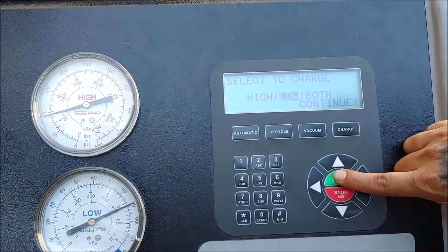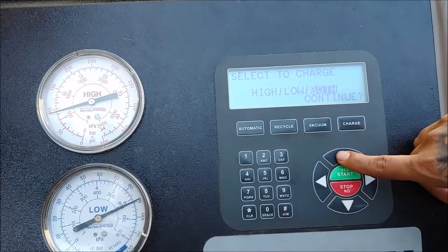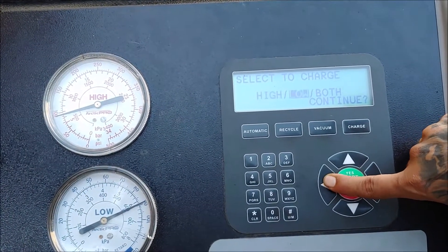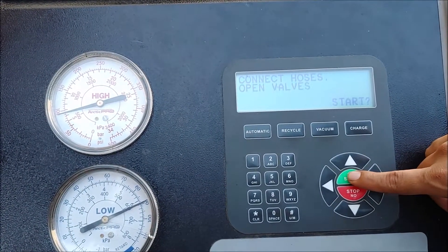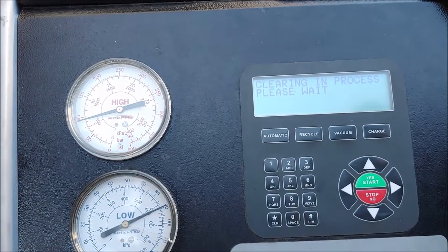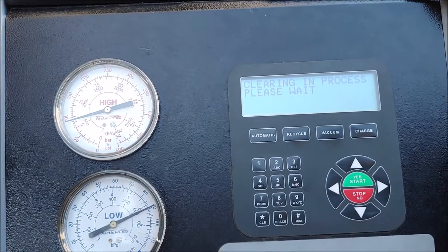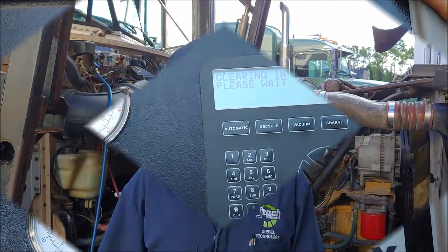We have a pack oil prompt, and we hit start. Now we wait 30 minutes and we'll get back to the video after that's done.